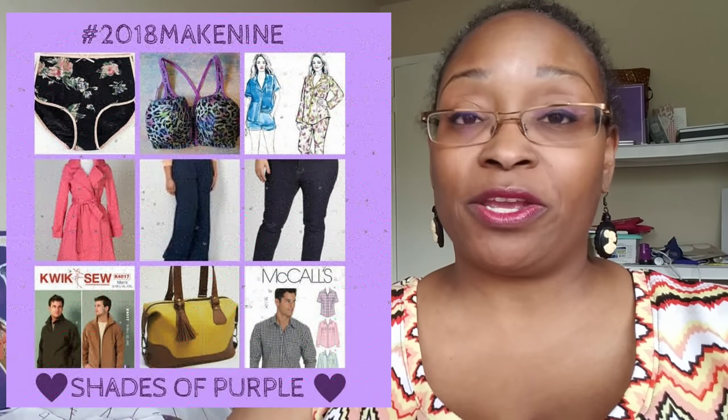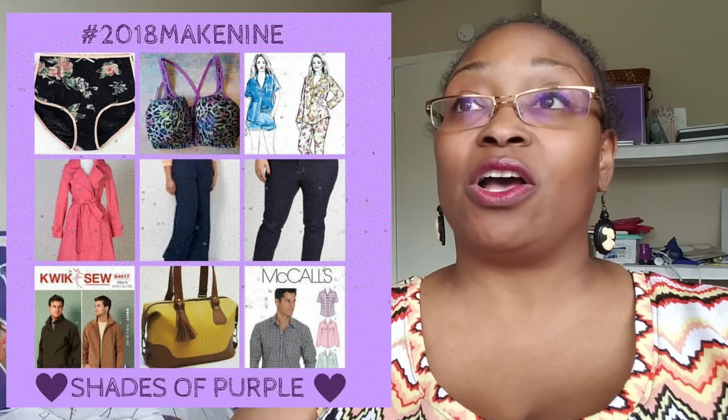After my anniversary collection, I'll talk about this in another video — I'll be doing a purple collection. If you remember from my make nine, it says 'shades of purple.' After working through my anniversary collection, I thought, why not just do a purple collection? I'll be thinking about ideas on Pinterest and seeing patterns I like.